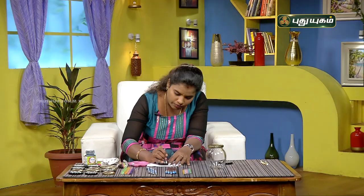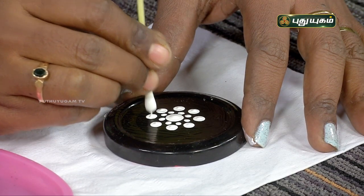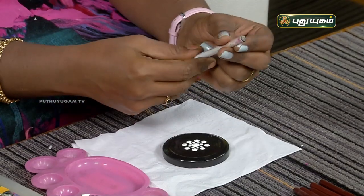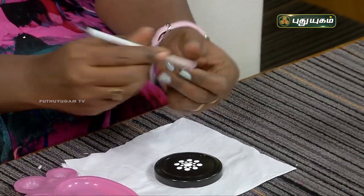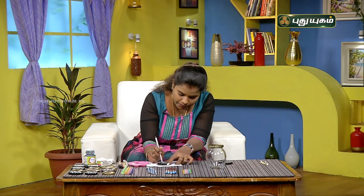We've got a pencil. Let's apply a triangle shape. So we're doing the circle shape and we paint it with that.